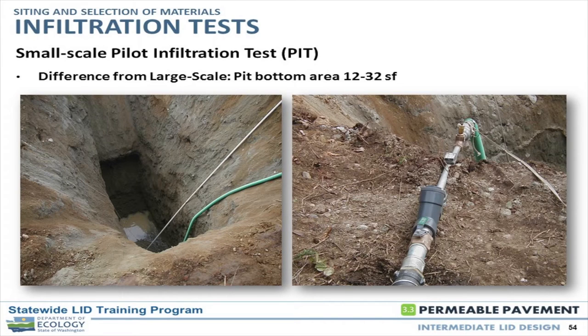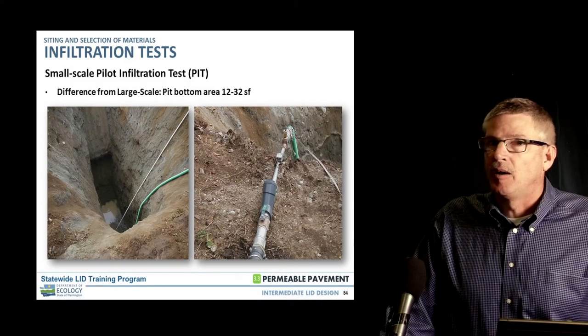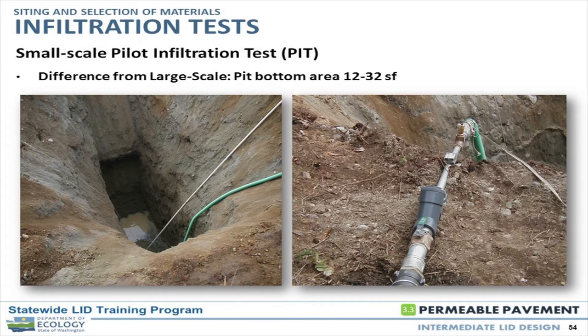The small scale pilot infiltration test is the more accepted version where you're actually digging a test pit with a backhoe. The bottom area is typically 12 to 32 square feet — about a two-foot-wide bucket by six or seven feet long. We're introducing water into that system, bringing it in at a constant rate and keeping a constant head at the base, so you're calculating flow in and flow out to get an infiltration rate.